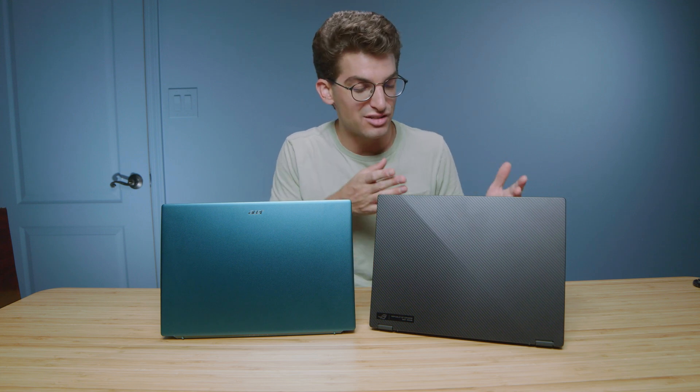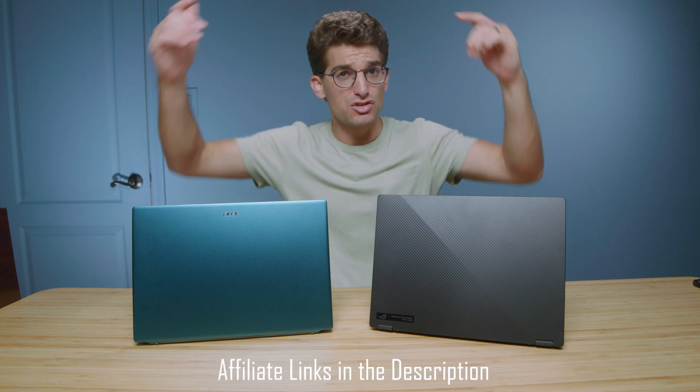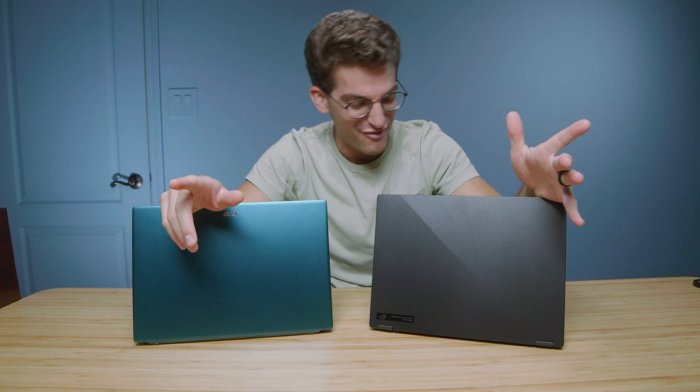If I'm going to be honest right off the bat, the X13 would be my choice. I'm going to dive into why, but if that's all you needed to know, links are in the description below if you're ready to make a purchase and you can support this channel. But if you need more details, we're going to dive right in.